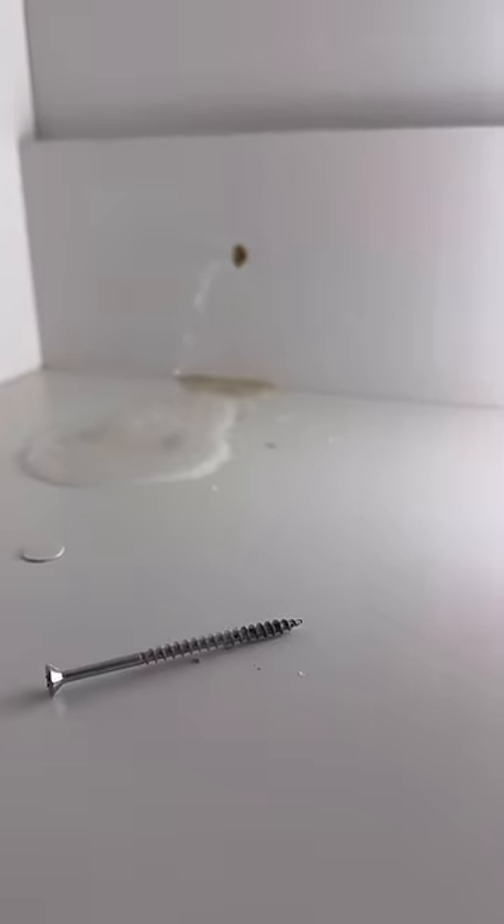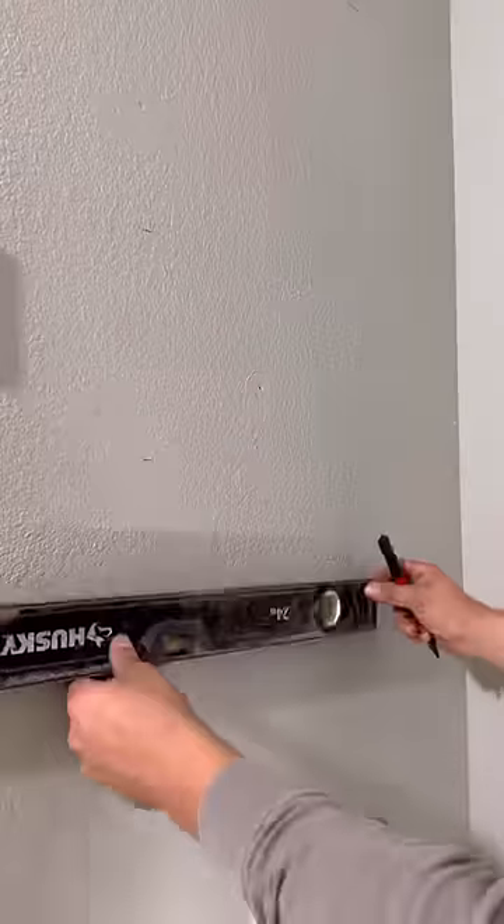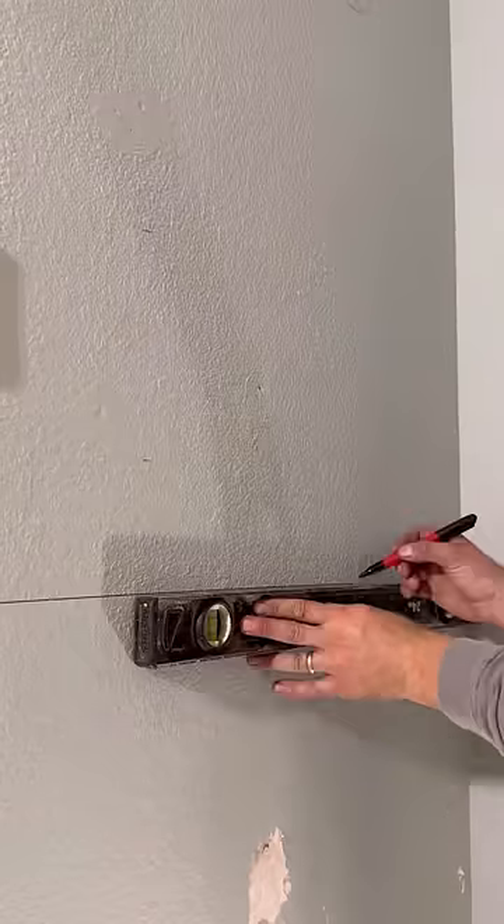In today's episode we're working behind a couple of contractors — they accidentally hit the main water line with a screw. No big deal because it's a Friday afternoon and we didn't want to go home anyways.